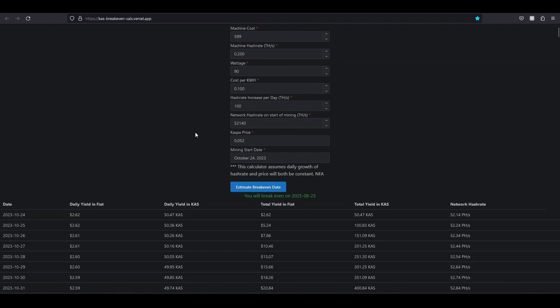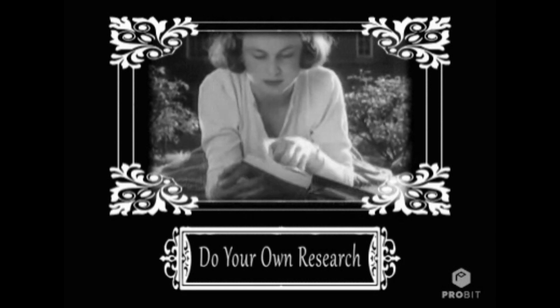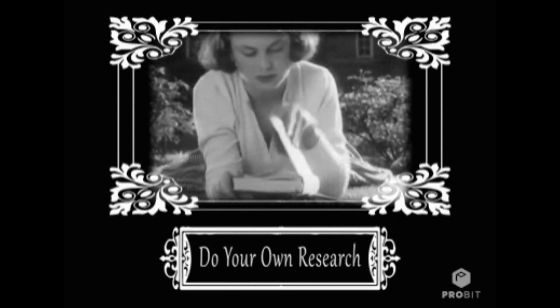I'll leave a link to the Coder of Stuffs calculator in the description so you have all the tools you need to do your own research. I'm just doing this at the break-even of the machine alone because I also don't know what your electricity cost is. Sometimes there are no tariffs, and your electric cost could be 20 cents — I don't know your situation. So I always provide the link to the calculator.